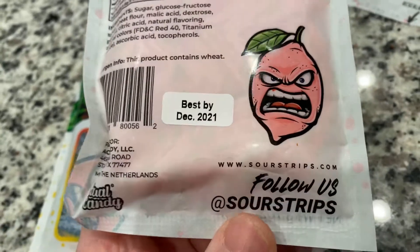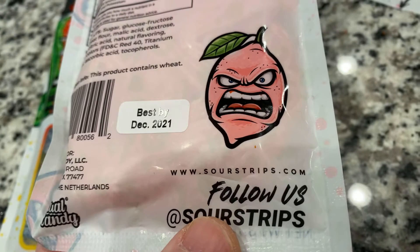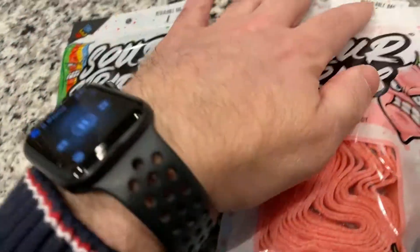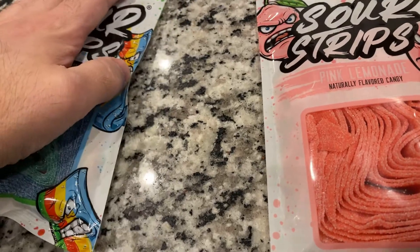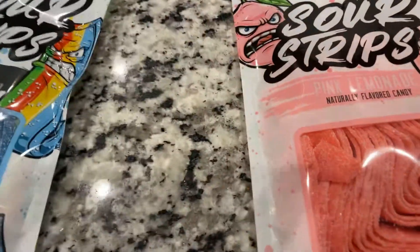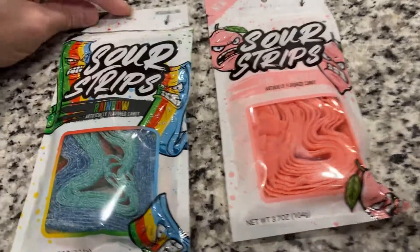I recommend it. You can check out where they have them at SourStrips.com. I believe he also does mail orders, so even if it's not available in your direct area, he can send boxes of it to you. Give them a try and see how you like it.